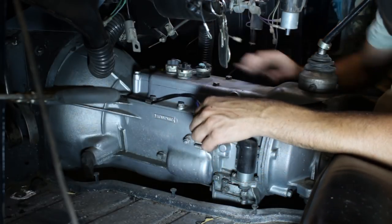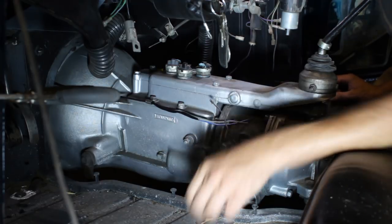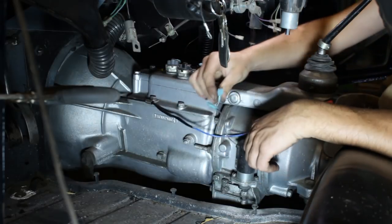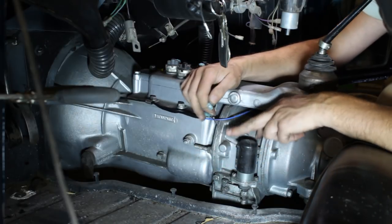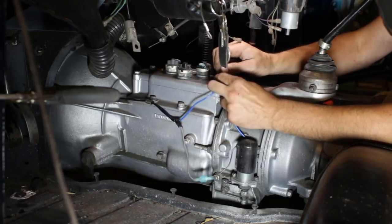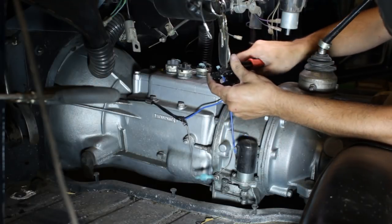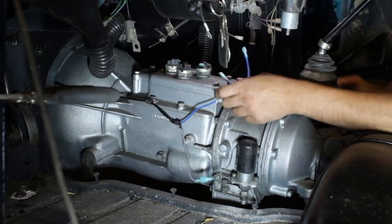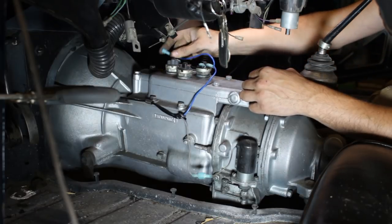Here we have three switches: one for reverse, one for second, and one for third and fourth together. We have to ground one side of the two overdrive switches. I made a little harness that goes to one side of this switch, one side of this switch, and then to this bolt for ground. The grey wire from C2 goes directly to the solenoid, and I'm using spade connectors instead of bullet connectors for a more secure connection. Both blue wires join together with one spade connector.